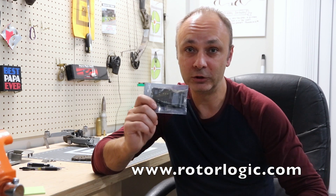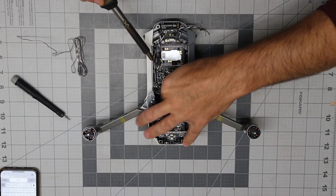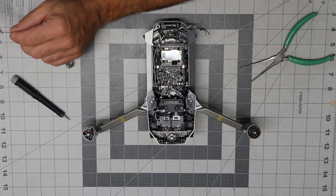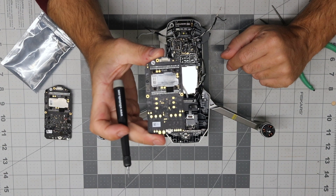Communication with RotorLogic was excellent. The guys responded to my email quickly — I had a couple questions about the board and wanted to make sure it was right. I placed the order at noon, the board was shipped the same day, and I got it three days later. They have the largest inventory of DJI parts I have ever seen on a single website.